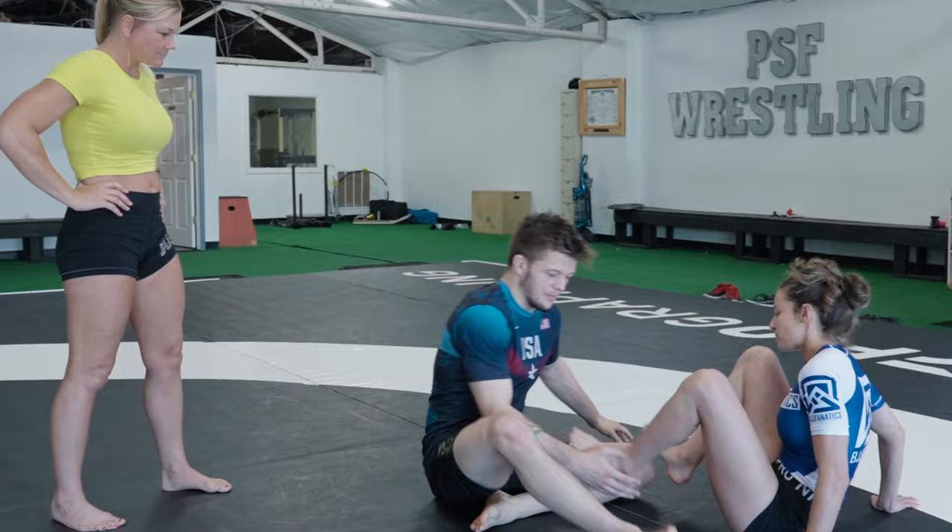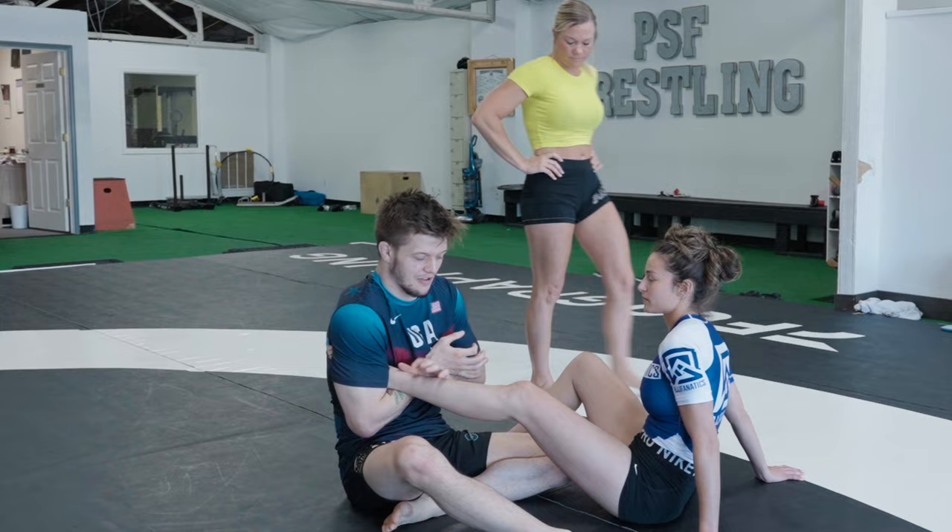I'm just going to get straight into it here. One of the moves I was able to use successfully against West Coast Trials champion, ADCC vet J-Rod, was kind of this figure-four style grip here.